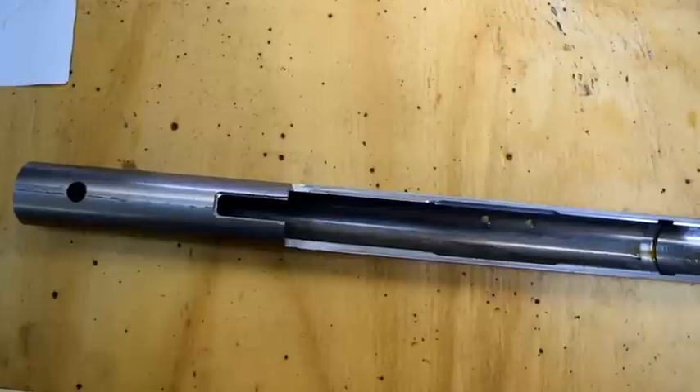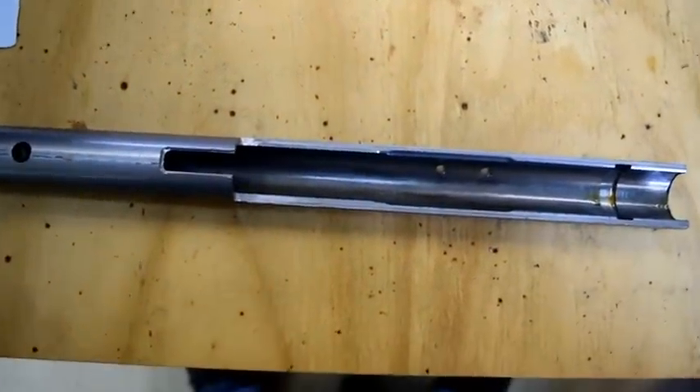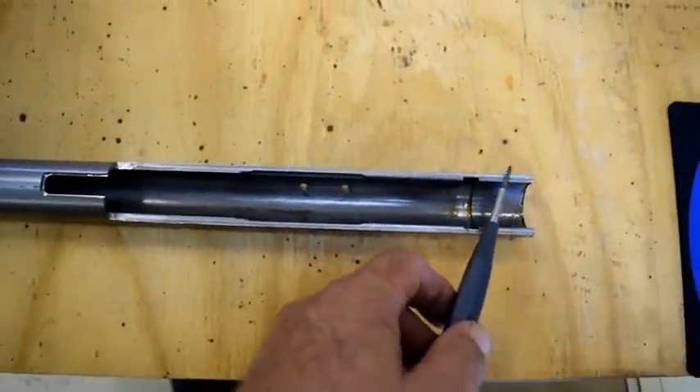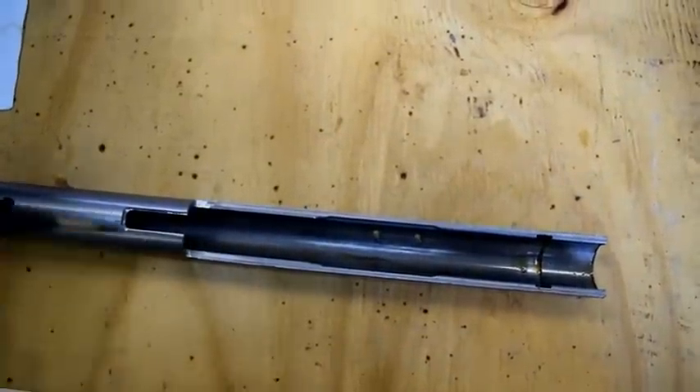We've now completed this first series of cuts that we're doing on the upper receiver. You can see in this video where we took the first cut here to remove the majority of the metal from the upper receiver. In the second cut, the cut that we're making here is actually the portion of the receiver that sets over the front barrel extension when you put it into the receiver. It widens out that portion of the receiver just a slight amount.